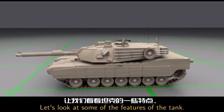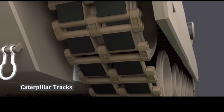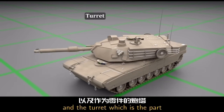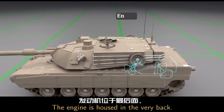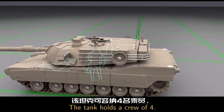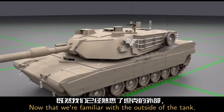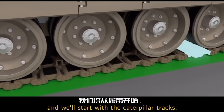Let's look at some of the features of the tank. We have the caterpillar tracks, the wheels — there are seven on the ground on each side — the main body, which is called the hull, and the turret, which is the part that spins on top and holds the weapons and other equipment. The engine is housed in the very back. The tank holds a crew of four: three of them are inside the turret, and one of them is way up front. Now that we're familiar with the outside of the tank, let's look at more specifics, and we'll start with the caterpillar tracks.